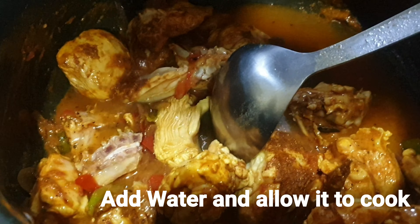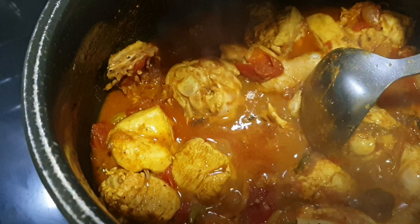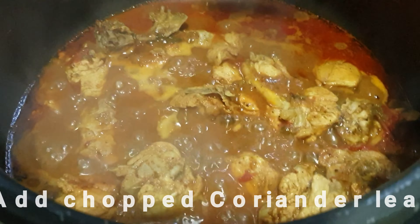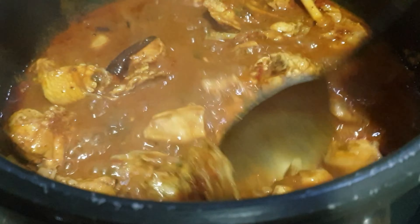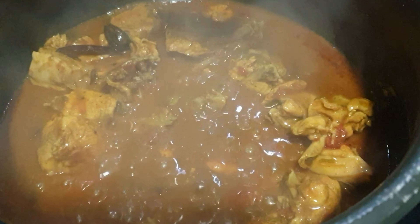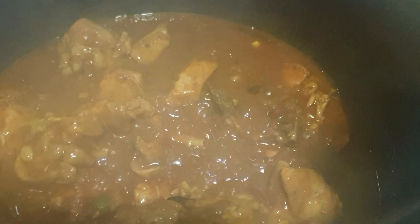Now I'm adding water — make sure the water covers the chicken, as the chicken will also release water. Add roughly chopped coriander leaves and let the chicken cook in the masalas. You can cook in an open pot or use a pressure cooker. If using a pressure cooker, around two whistles will be enough for the chicken to cook completely.